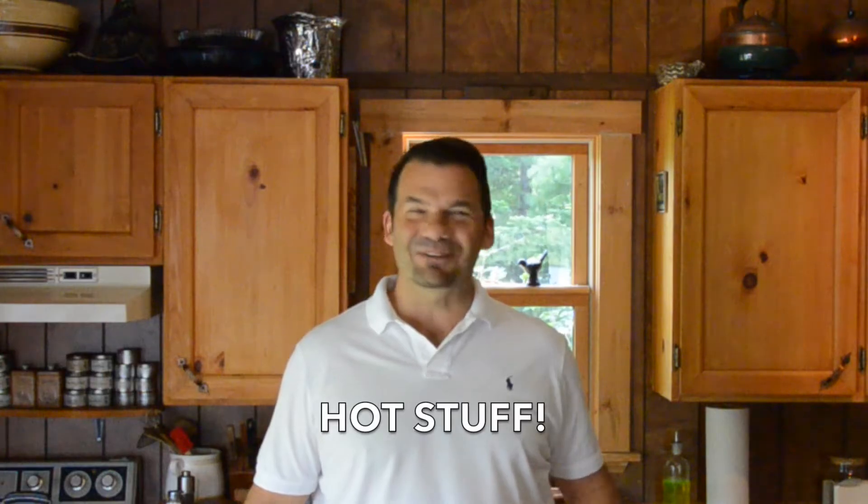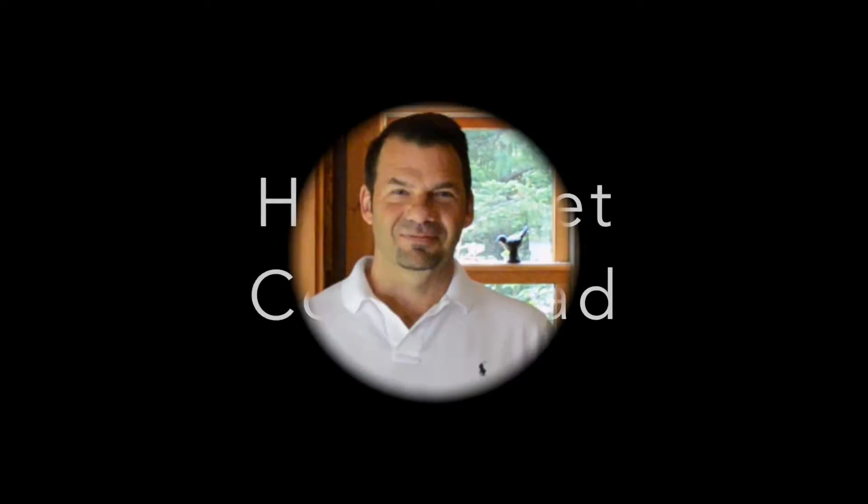Hot skillet cornbread, coming right up on Weekend at the Cottage. I love making this hot skillet cornbread. You're going to love this recipe — easy to prepare. You'll be an expert in no time, guaranteed.